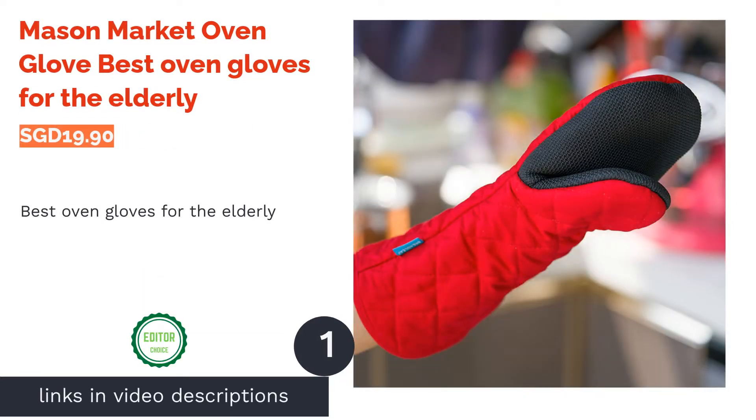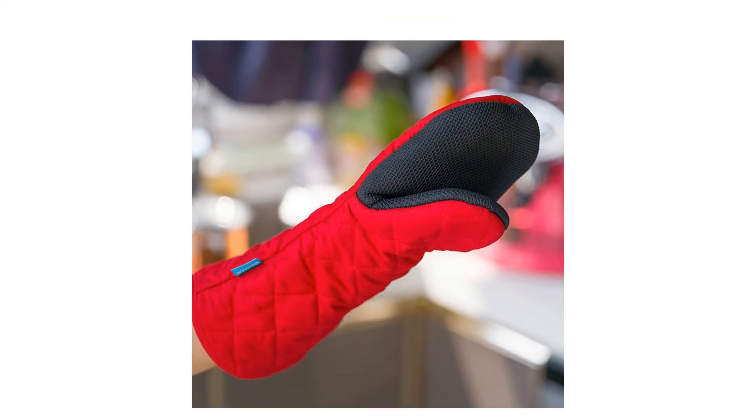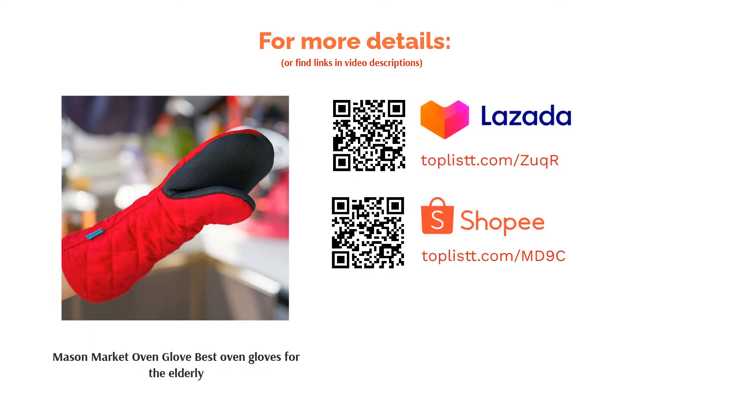The first product on our list is the Mason Market Oven Glove, best oven gloves for the elderly. This fabric oven glove is made with silicone grips to ensure no skips or slips happen. Spaciously designed for fingers, palms and thumbs to slide in easily without much hassle. Moreover, there's good heat insulation to protect the hands against heat.